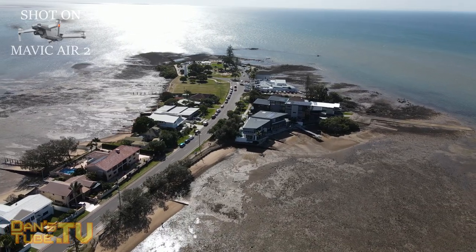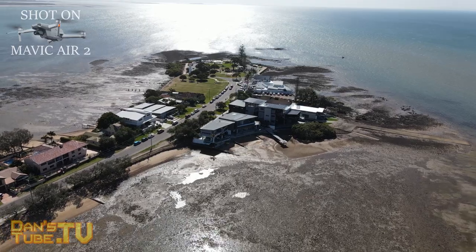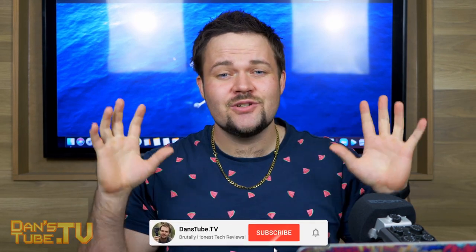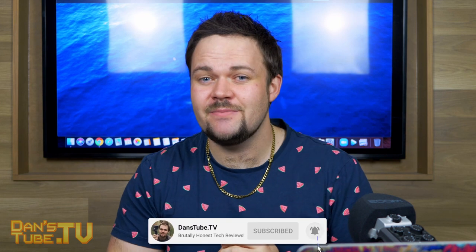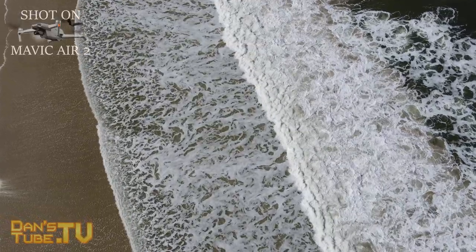My thoughts on it so far, what you're missing out on with this drone, what you're gaining, picking up the Mavic Air 2, and whether or not it's the right drone for you. So if you're new to the channel, expect brutally honest tech reviews on Dan's Tube. Make sure to subscribe and smash that notification bell. But in today's video, we are reviewing the Mavic Air 2.